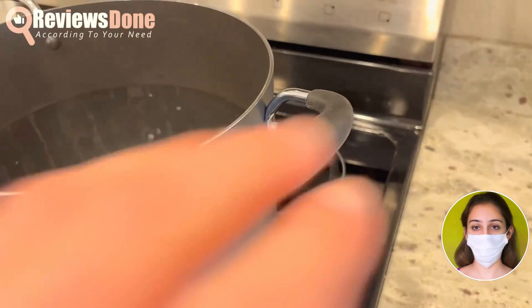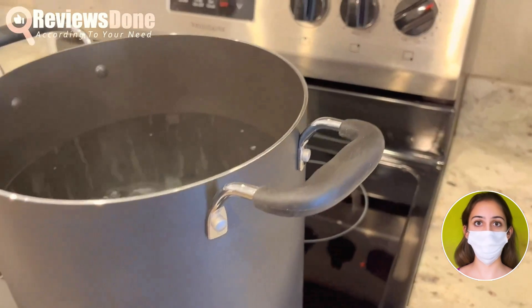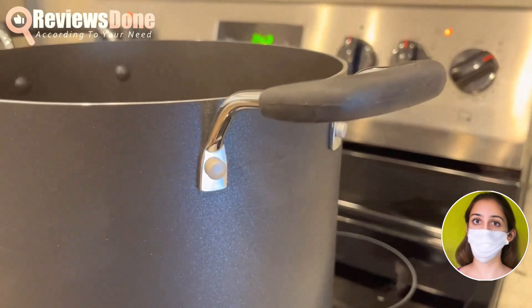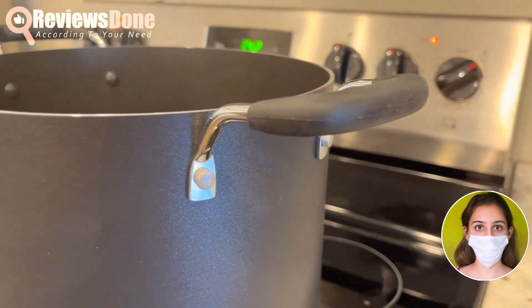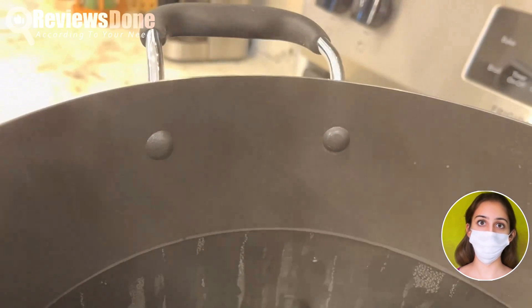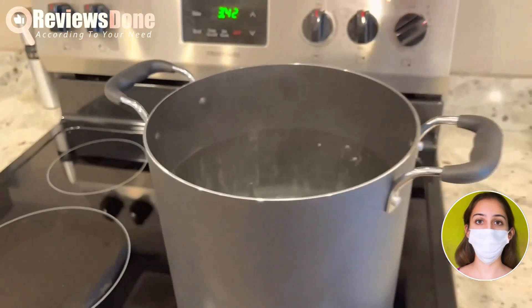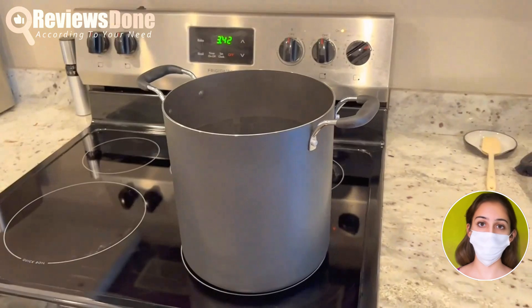It may take a bit longer to boil because of its size, but the standout feature is the silicone handles. They stay cool to the touch, even when the pot is boiling hot. They're also securely riveted to the side, so it's stable and sturdy. You can fill it up to the brim without worrying about spills.